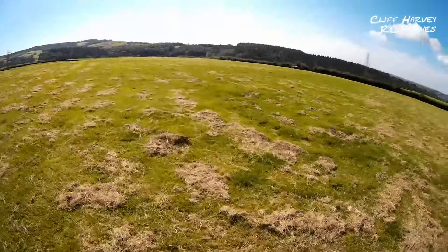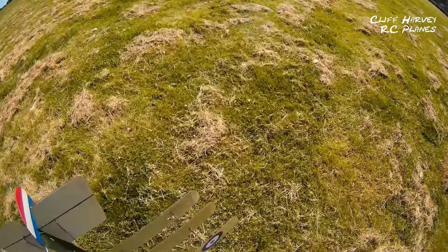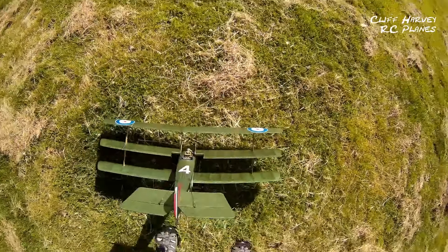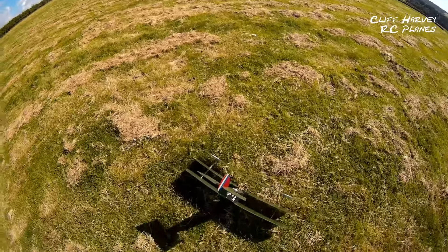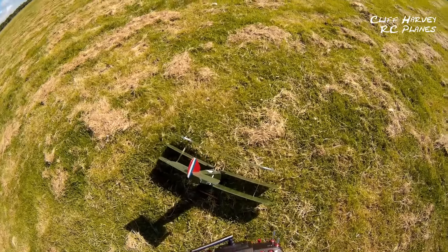It's not ideal now, is it. It sounds worse than it is on the microphone, but it's probably about six miles an hour — this aircraft should easily take it.